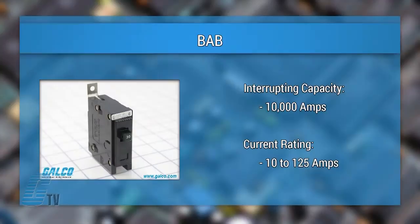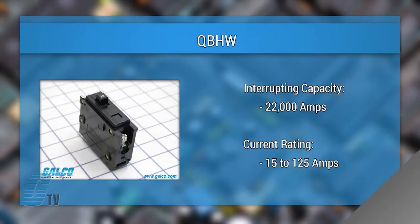The BAB units have an interrupting capacity of 10,000 amps and have a current rating from 10 to 125 amps. The QBHW units have an interrupting capacity of 22,000 amps with a current rating from 15 to 125 amps.